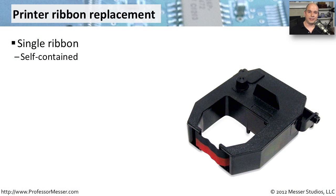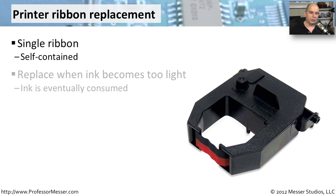When you're working with impact printers like dot matrix printers, they often use a ribbon inside of that printer to be able to get ink onto the paper itself. This ribbon is usually self-contained — it's one single cartridge, which makes it very easy to remove and replace with a new cartridge. You'll notice that it's time to replace the cartridge when the ink gets lighter and lighter.